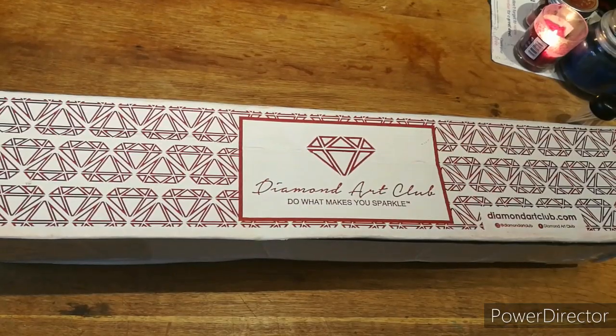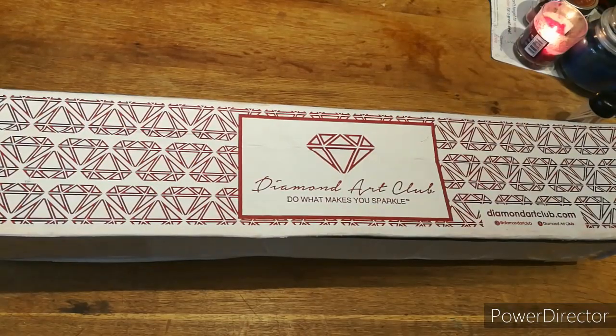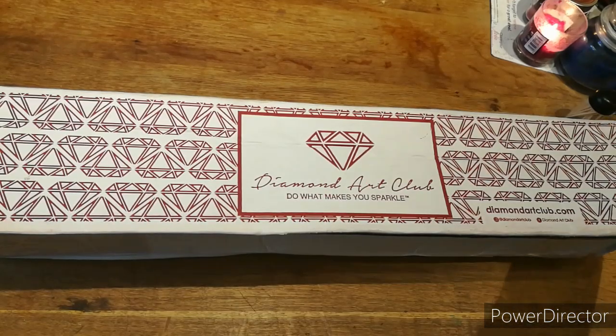Hi everyone, it's Cal from Cal's Crafts. Welcome back if you've been before, and hi if this is your first time. This is my unboxing of my Diamond Art Club, so I'll get straight into it.